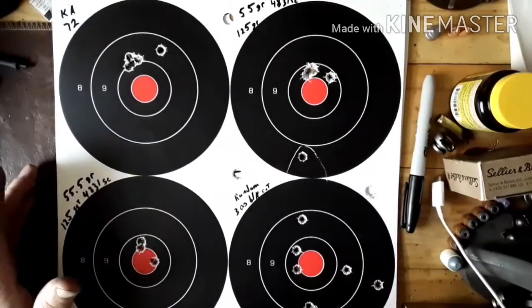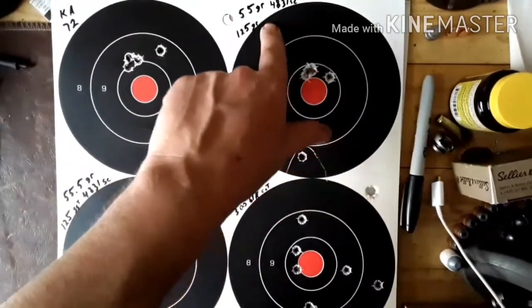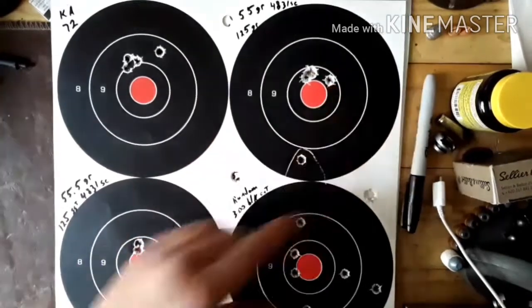I need to stretch this thing out and start seeing what I can do a little longer out. Here's one of my favorite loads: the 55 grain 4831, 125 grain SST. Yes, I felt that one — I pulled it.